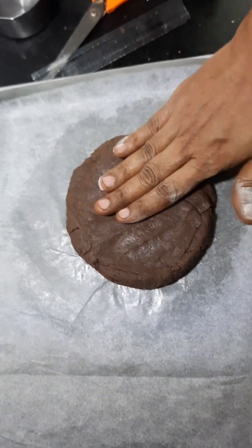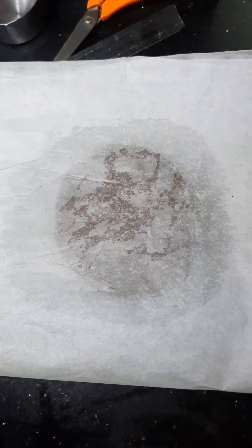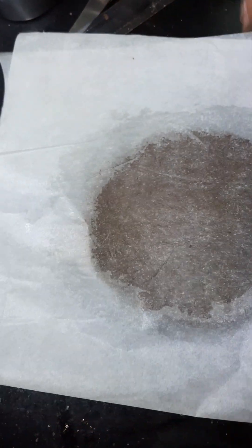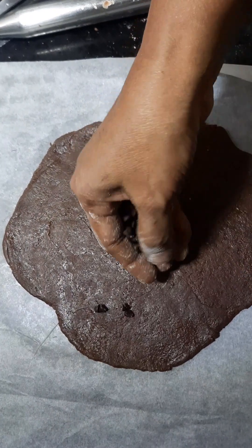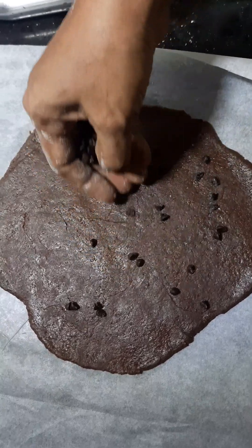Now spread the dough out. The dough is ready — put it together and spread it. Mix the chocolate chips in evenly.